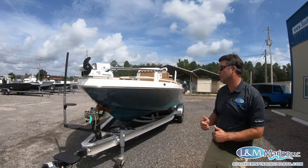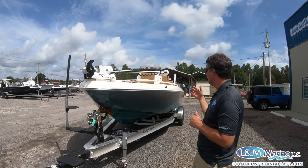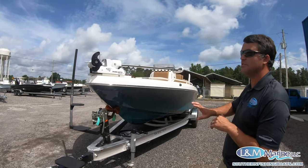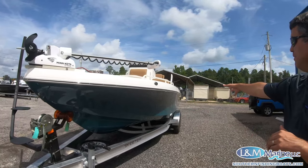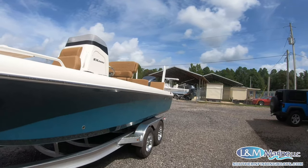This boat is really unique. It has a really tall, proud bow design with Carolina flair. You can see that flair actually carries itself all the way to the aft of the boat, so that's going to make for a really dry riding hull.